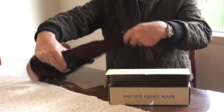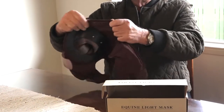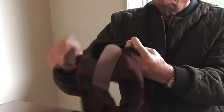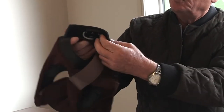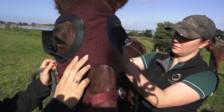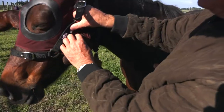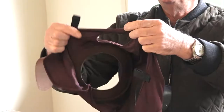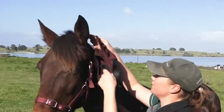The mask is made out of jumper-type material which is breathable, very elastic, and strong. It has one cup on one side, which is on the offside or the right eye of the horse, and it has adjustable straps with velcro and three lugs to secure the head collar with it.